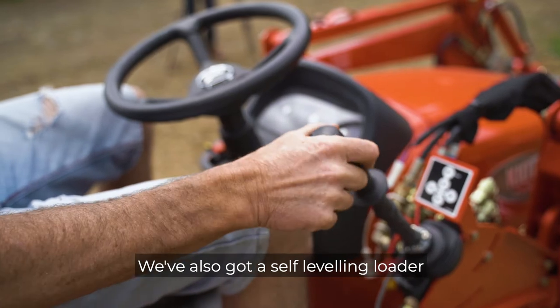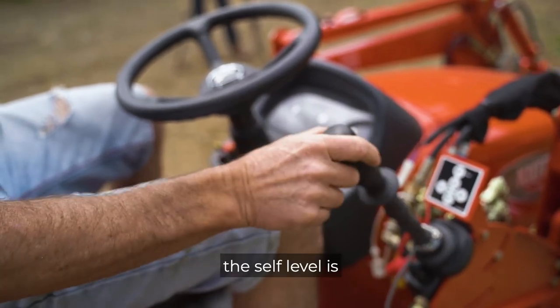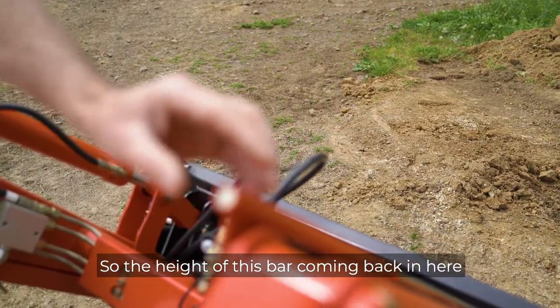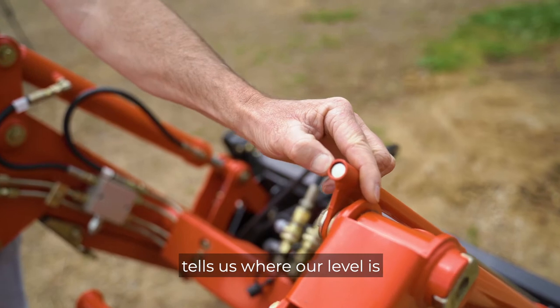We've also got a self-leveling loader which we can decide where the self-level is from the gauge on here. So the height of this bar coming back in here tells us where our level is.